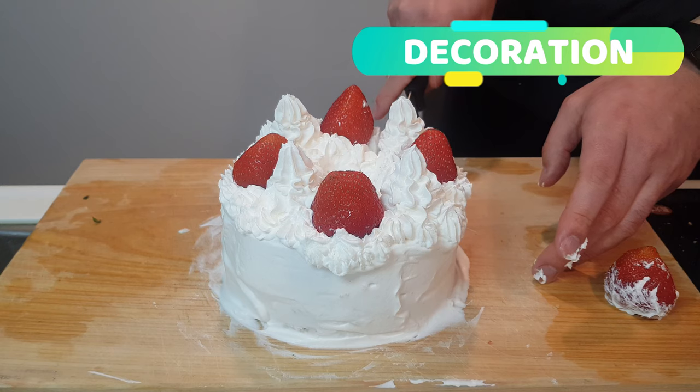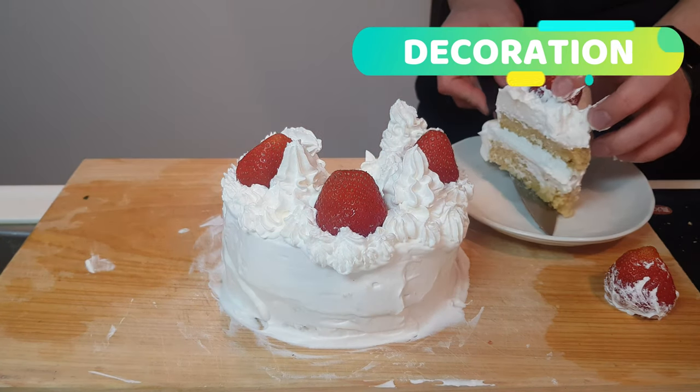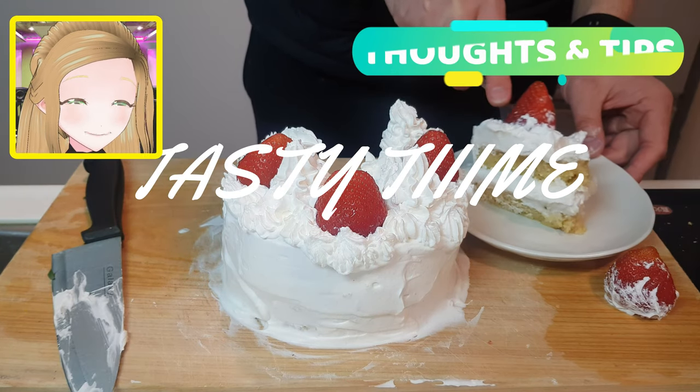Let's do our best here to cut off a slice. We want to be able to show you that excellent cross section — whoopsies, maybe not. Damn it, couldn't get the strawberry in there. Oh well, never mind. Toasty corn.